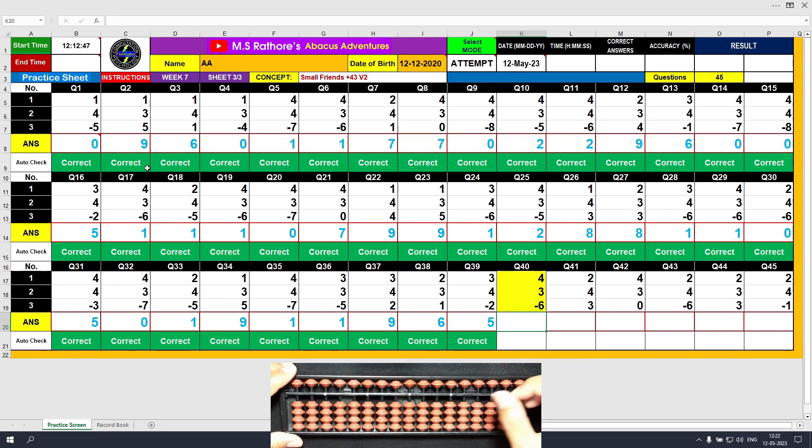Question number 40: plus 4, the answer is 4. Plus 3 equals plus 5 minus 2, the answer is 7. Minus 6, the answer is 1. Clear.